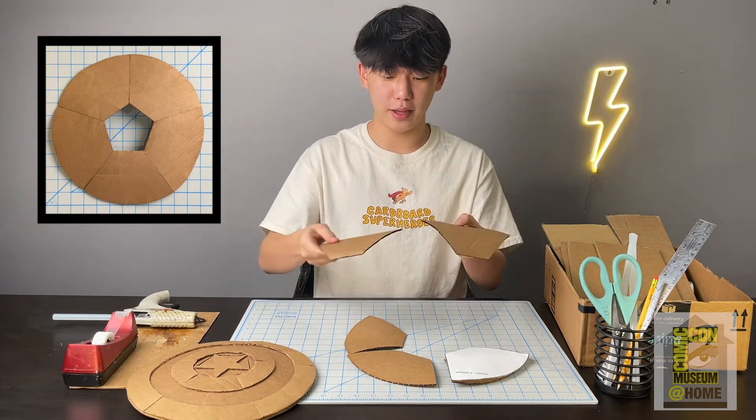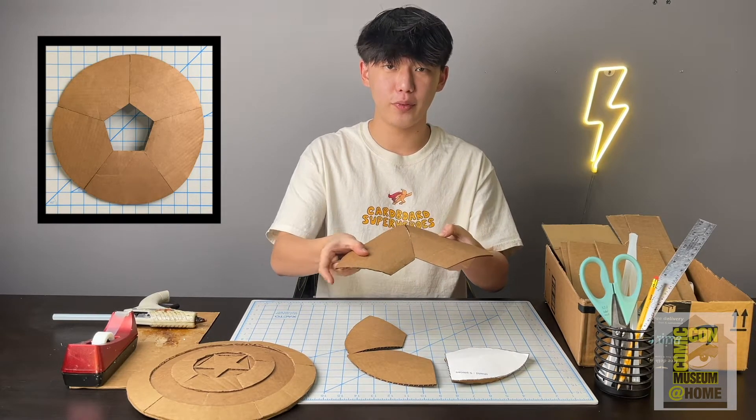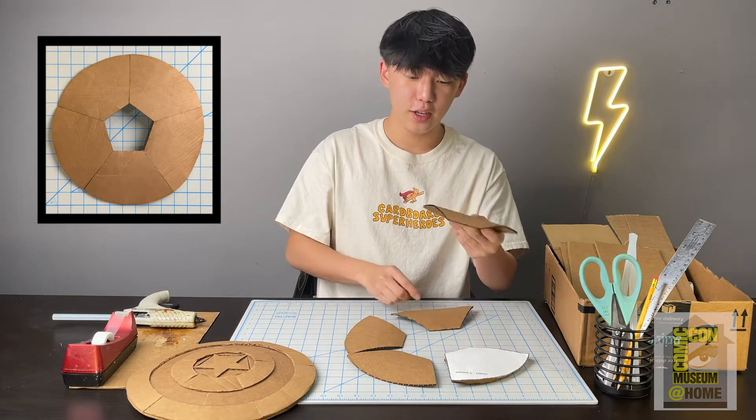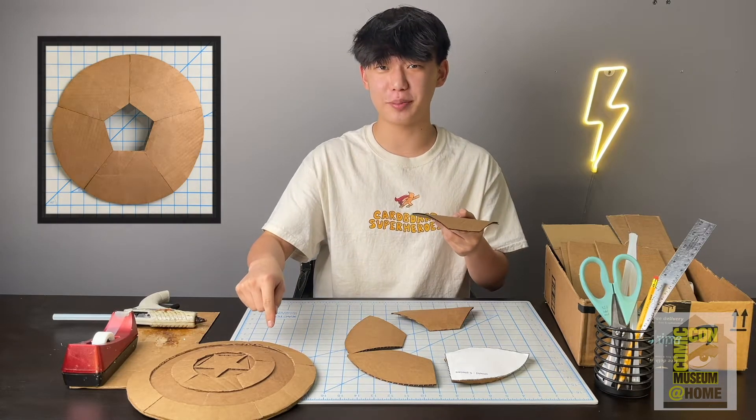Now we're going to start to glue them — you're going to attach it along this line right here and glue them like so. Essentially we're going to be creating a 360-degree circle. The reason why we have this curve is so that we can achieve the dome effect that's on the Captain America shield.